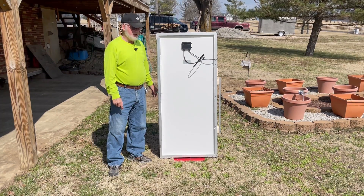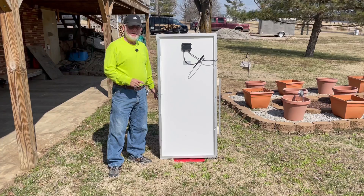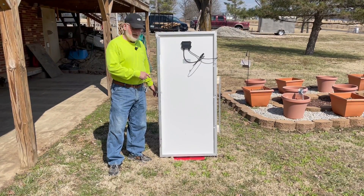Hey everybody, Paul here again. I'd like to show you my new solar panels. These are 180 watts each and they're mounted on a dolly.